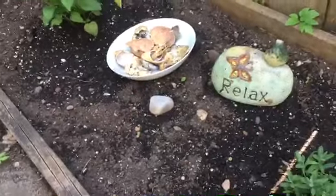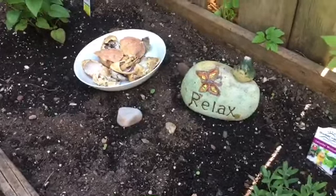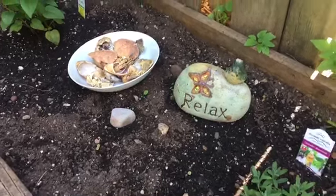Hi everyone, Ms. White Wolf here. I just wanted to do a really quick video on my ancestor garden and how I'm actually going to be using it for my Father's Day offerings to my ancestors.